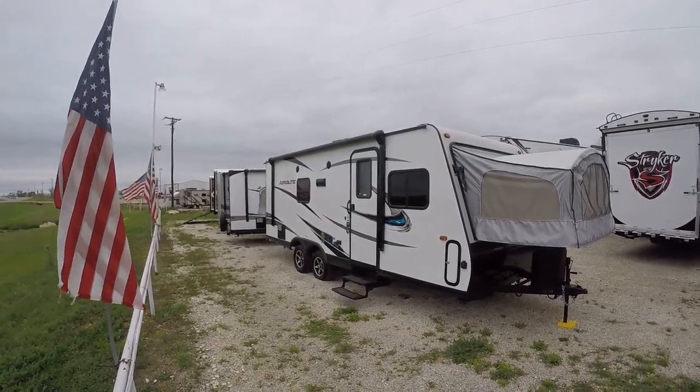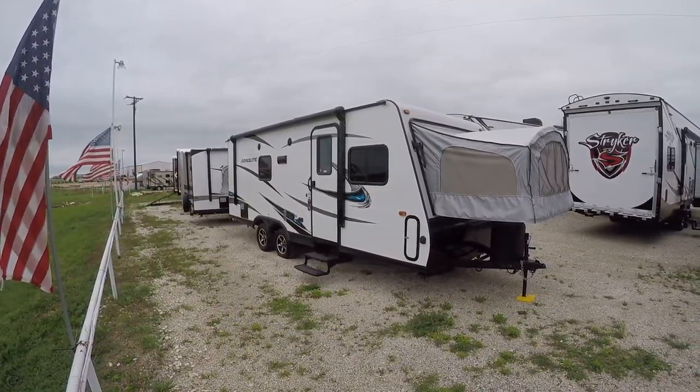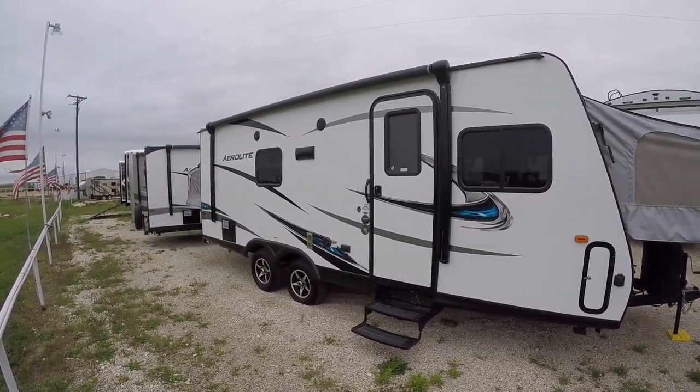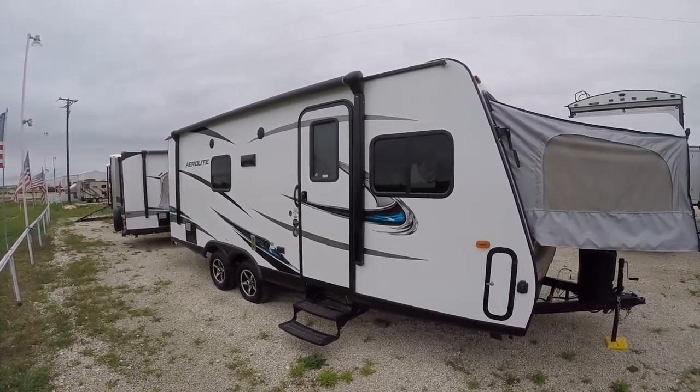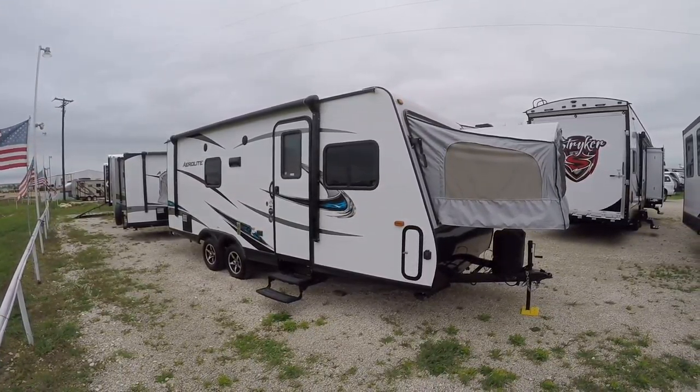Howdy, this is Bob Barker, your RV guy extraordinaire, hanging out here with the RV Guys in Valley View, Texas. Boy, I got a fun one for us to check out today — I'm excited about this one. This is so cool: the AeroLite 204 ES 2017, a brand new bumper pull travel trailer.